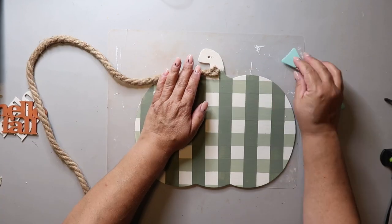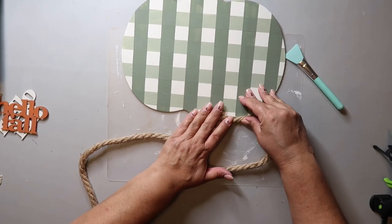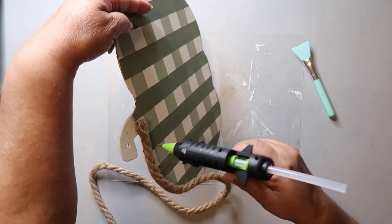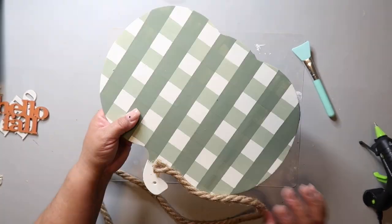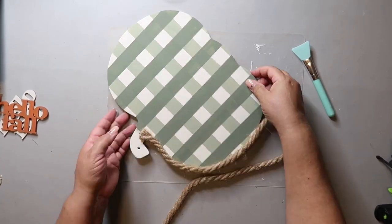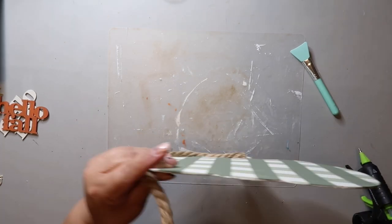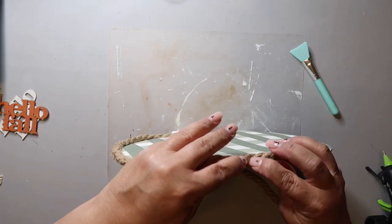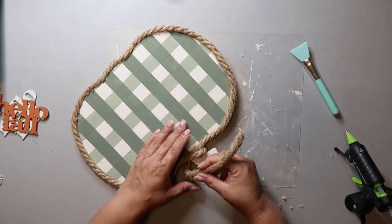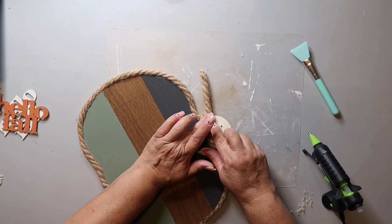I haven't used jute twine in a hot minute — here we go, my second recent video using jute twine. I do have a detail hot glue gun, which is the kind I always use. I'm just doing a little thin bead of hot glue, working in small sections at a time because I don't want the glue to dry, and I'm going around pressing that jute twine all along the edge. When I get to the top, I'm just going to hot glue around that jute twine and wrap it around as I go.